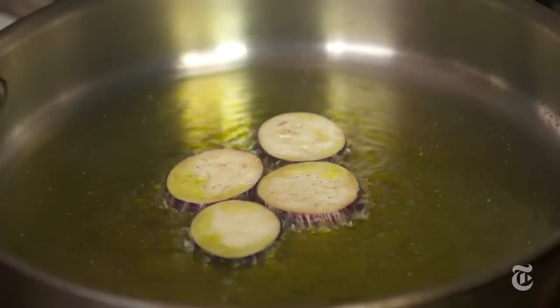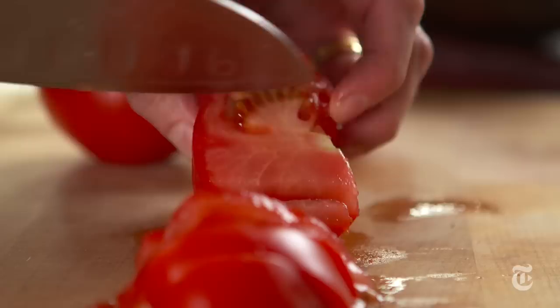You heat up a little bit of oil and then you add the eggplant slices. As soon as they get brown you flip them, and when they're soft you let them drain, then you salt them immediately while they're still warm so they can absorb the salt. I'm not looking to bread it first because I'm not interested in crisp — I want this to be soft and very caramelized.